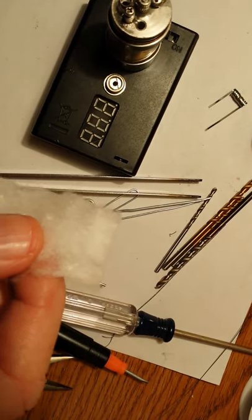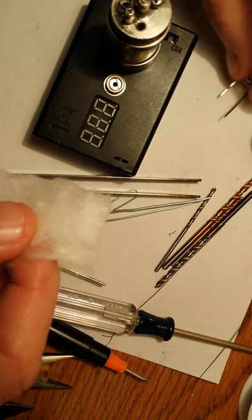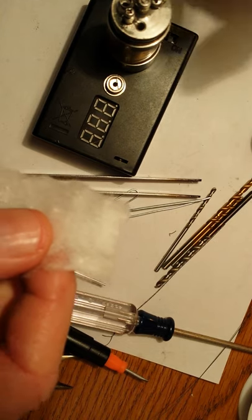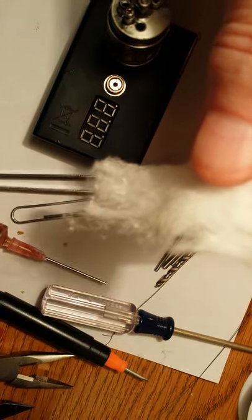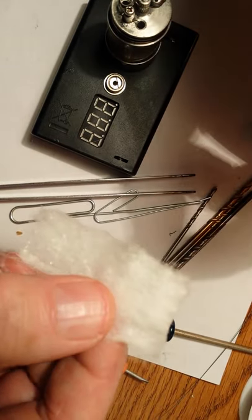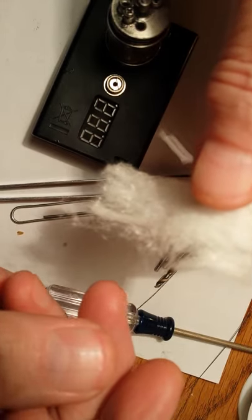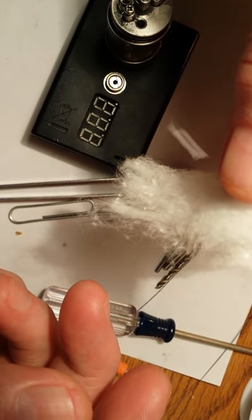Hey there, Vapers. I decided to do an update to one of my videos, and it seems to me that one of the biggest problems that people are having using cotton as a wick on Genesis-style atomizers is they're getting a bad taste from the cotton.